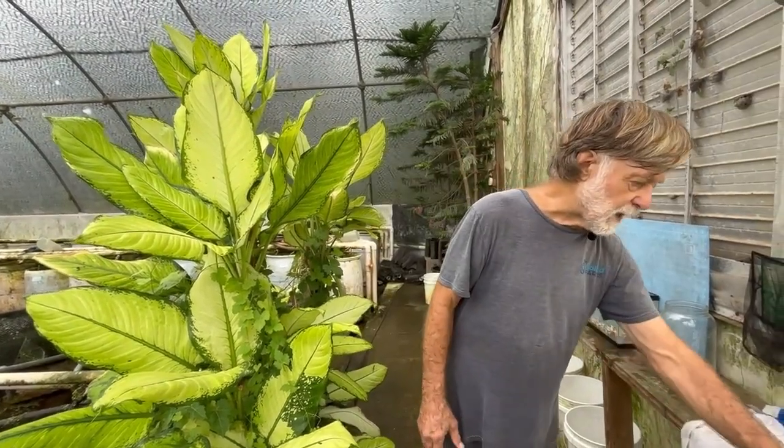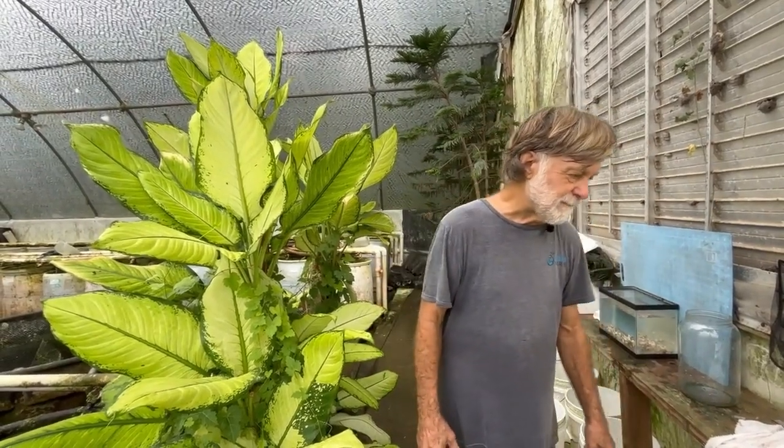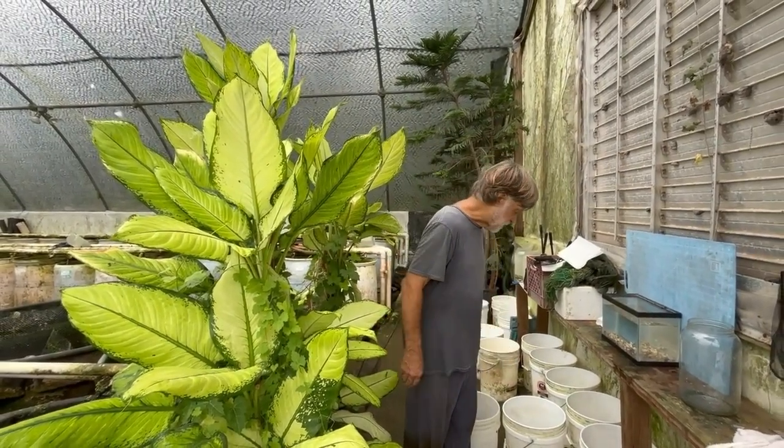I processed over 100 adult males, and about 60% of those were Sunsets. The others were good Red Empress males.